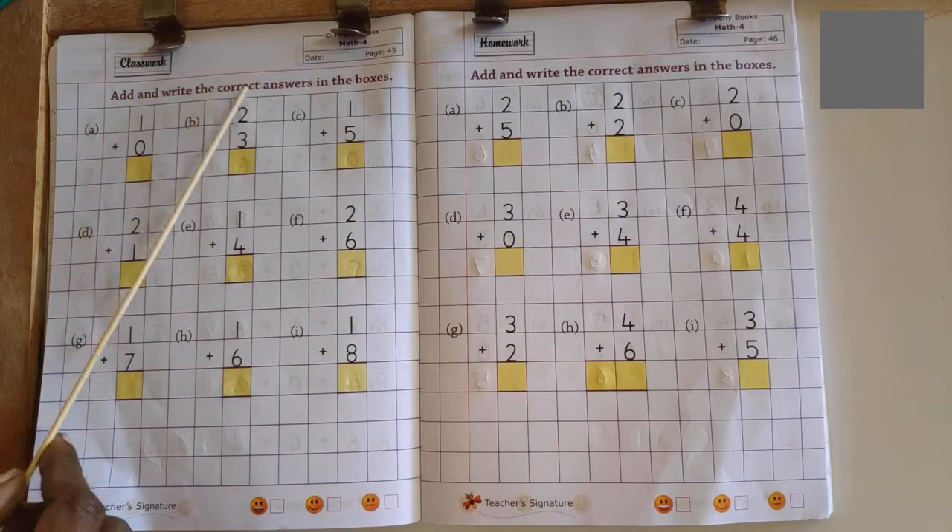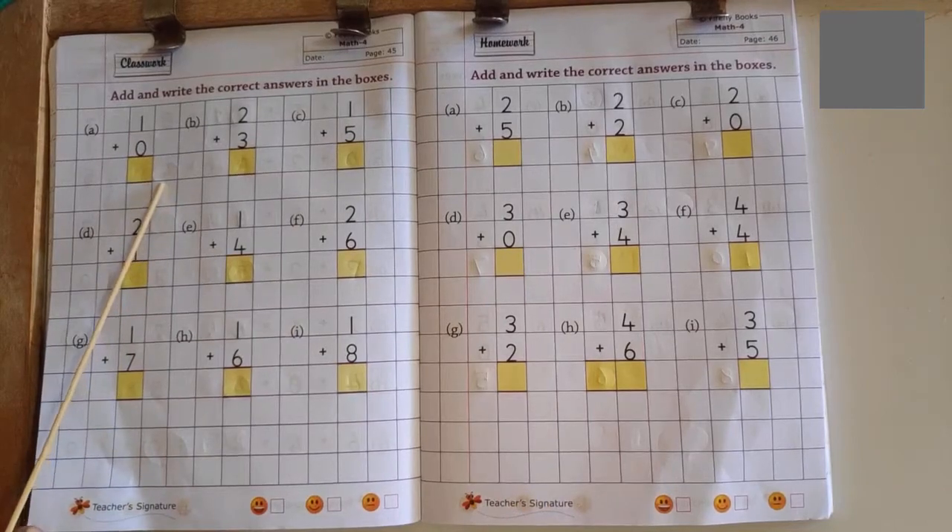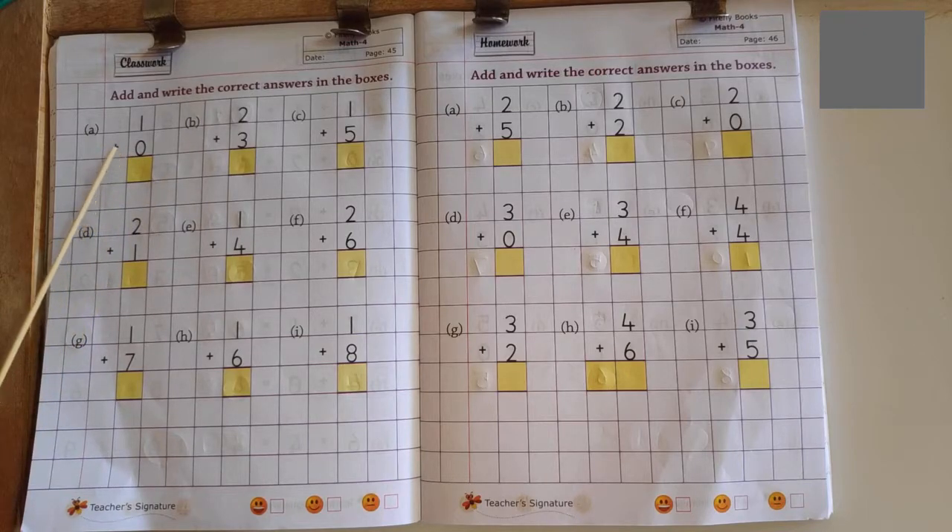Add and write the correct answer in the boxes. To do addition successfully, you should know forward counting numbers revised 0 to 10.